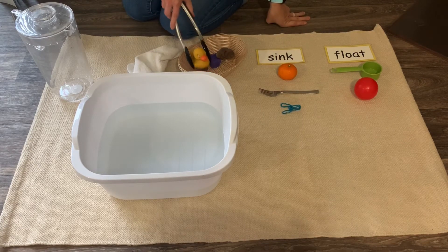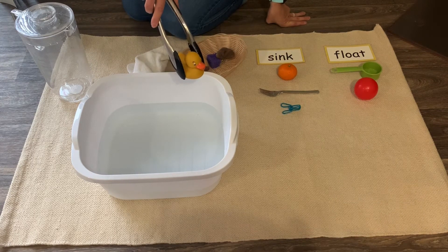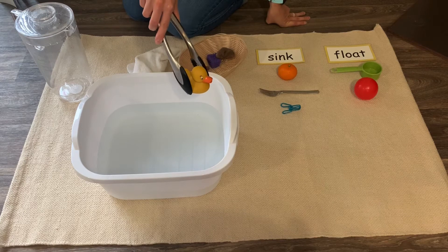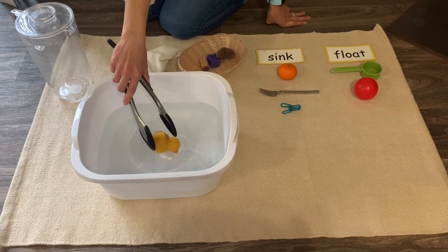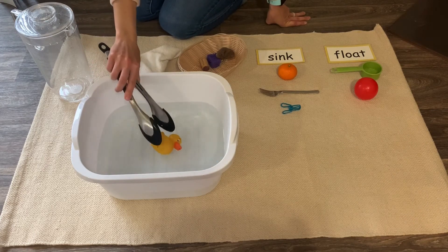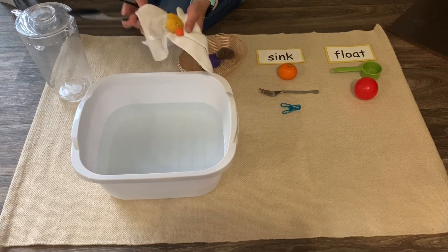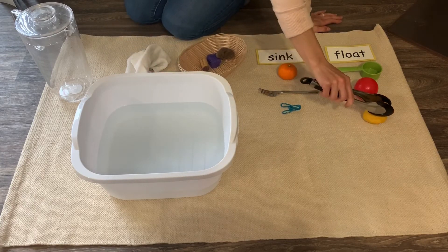What about this rubber ducky? What do you think the rubber ducky will do — do you think it will sink or do you think it will float? Have you made your guess? Now let's see if you're right. He floats! He doesn't stay upright, but look, he floats. So if you said you think it will float, you were right. Let's dry it off and put it here under float.